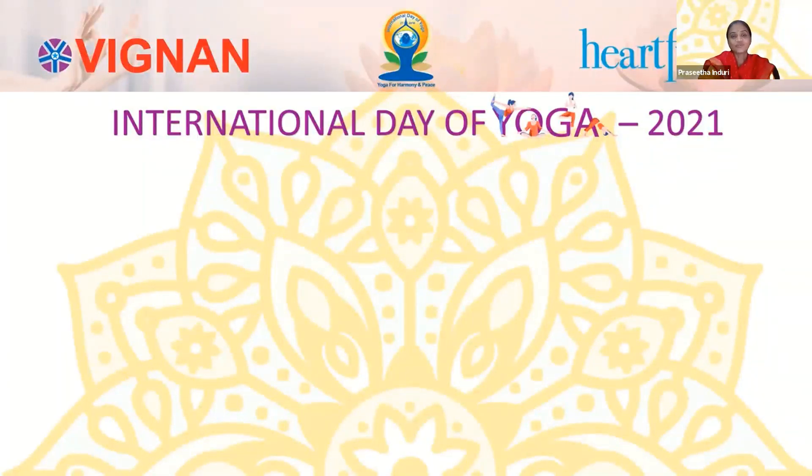Happy morning to all of you. I hope you all had a wonderful day yesterday. We have learned some exercises to improve asanas and to improve our lung capacity. Today we are going to learn some more exercises that help us to cool our brain and also to improve our immunity, which we need a lot these days. So let's welcome Maniswini Ma'am to show all these exercises and asanas and help us in our health.